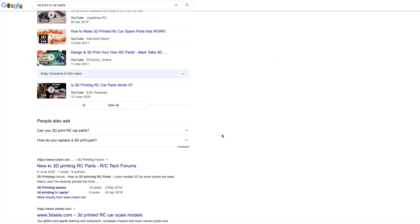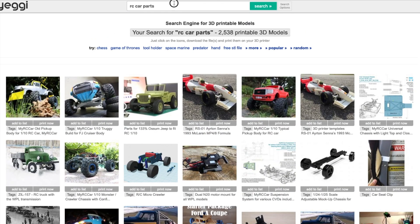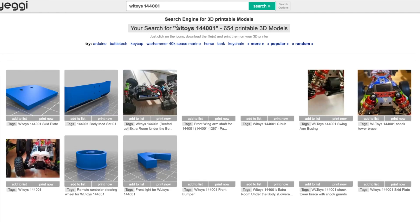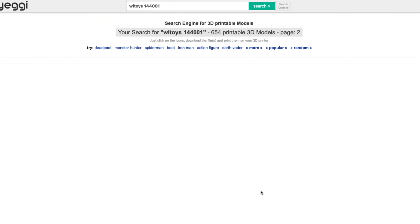Hi guys, welcome back to my channel Miko RC. Today we're going to do something a little different than usual. I'll be sharing my experiences of 3D printing for the first time — I've never 3D printed before. Our main focus will be printing spare parts for some RC vehicles that I have, and today I'll be showcasing what I have 3D printed so far.